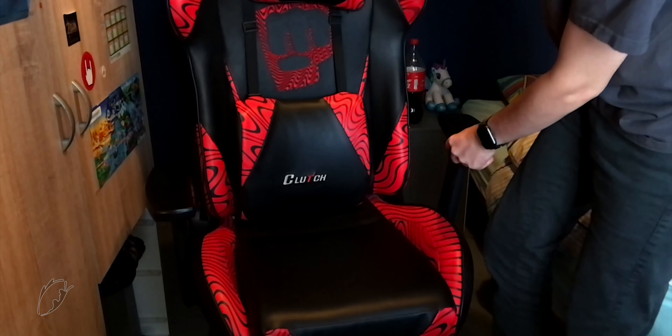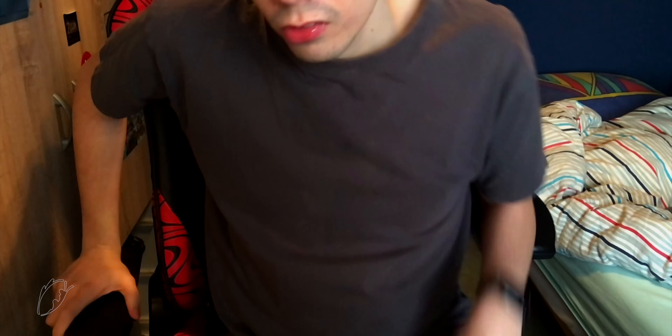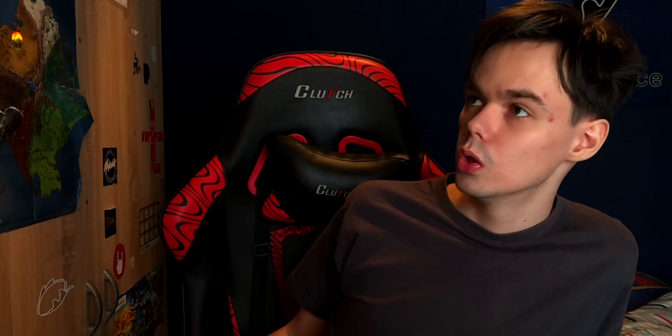No complaints — I love this chair so much. Compared to the headphones, this will stay in my arsenal. I originally bought it last year in the Clutch store for around 349 euros, so it's cheaper because I used euros.